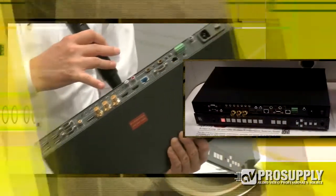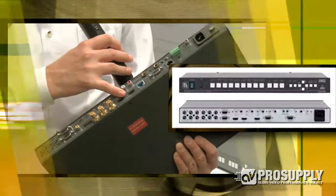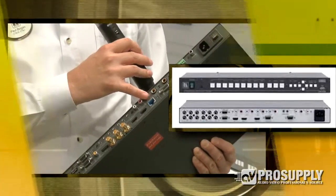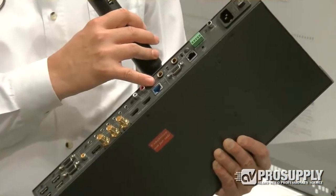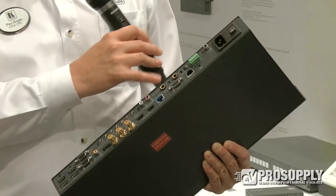So you've got this mixed bag of inputs and then your outputs simultaneously on HD-SDI, dual HDMI, and probably one of the features we've been waiting for the longest — twisted pair output for extenders. This happens to be an HD BaseT output, with several different ways to control it.